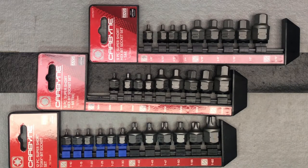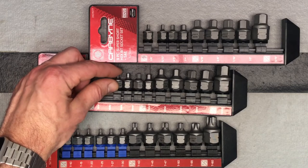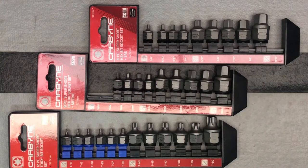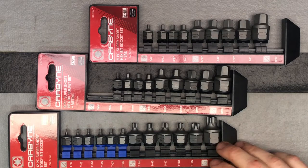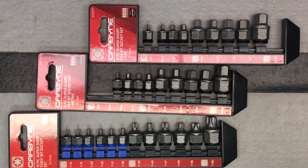These are all available in quarter inch drive, three eighths inch, and half inch drive. The quarter inch drive ones are less than 20 millimeters — only 19.5 millimeters deep, so really nice and small. The three eighths ones are 25.5 millimeters in length, and the half inch ones come in at about 33.5 millimeters — so very short, which is great.